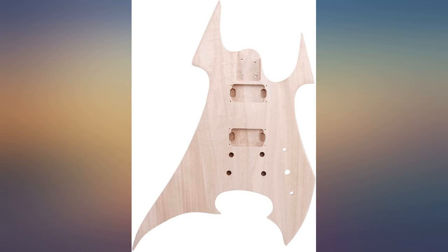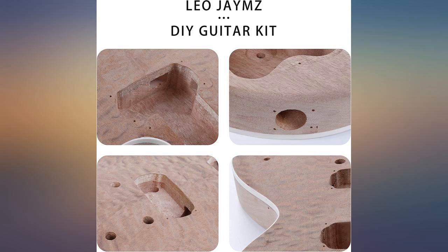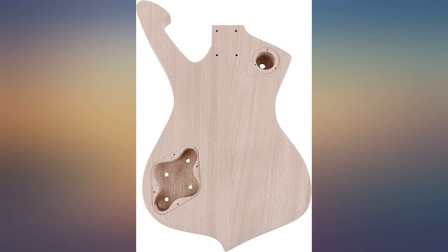Great kit, but I used high-end parts: Seymour Duncan Saturday Night Special pickups, CTS pots, Russian capacitors, Hipshot tuners, Gotoh-style bridge and tailpiece.